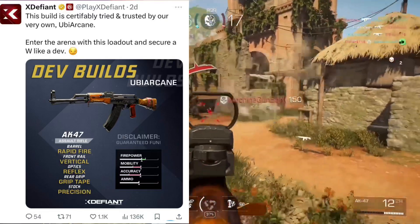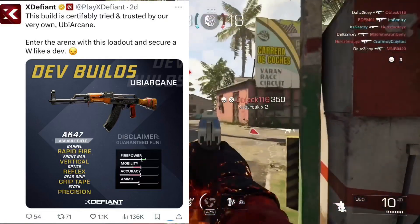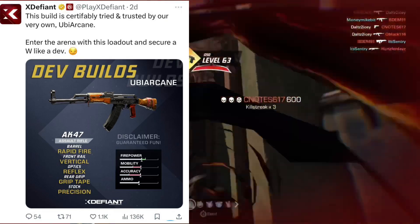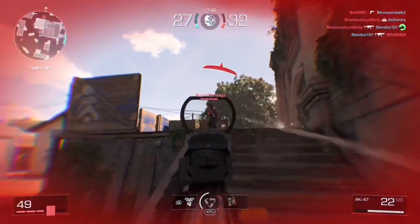Two days ago on the X Defiant X account page, this post was dropped: 'Enter the arena with a slowdown and secure a dub like the dev' — and the dev is Ubisoft Arcane. Shout out to you, and thank you for the setup.